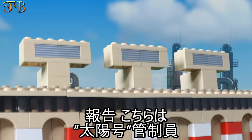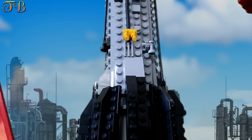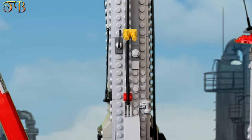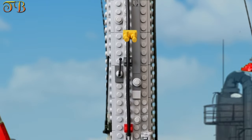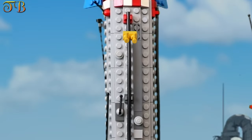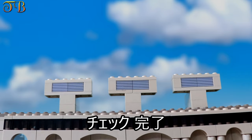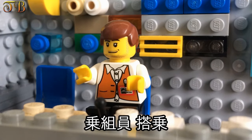Attention. Solar Control Center to all personnel: 35 minutes to liftoff. Solonors will take onboarding positions. Ground check complete. Solonors embark.